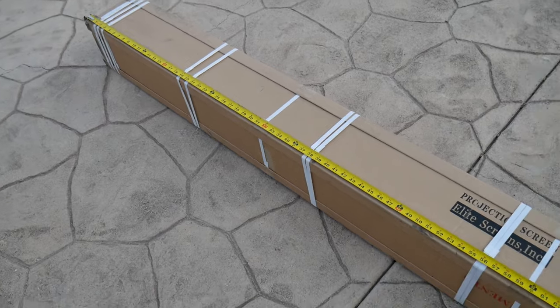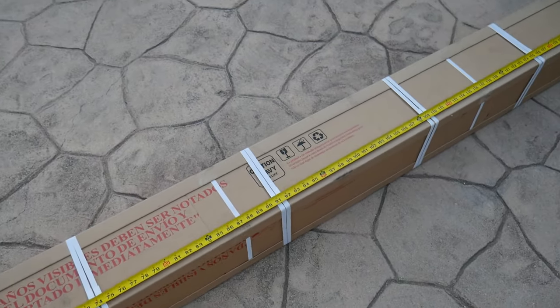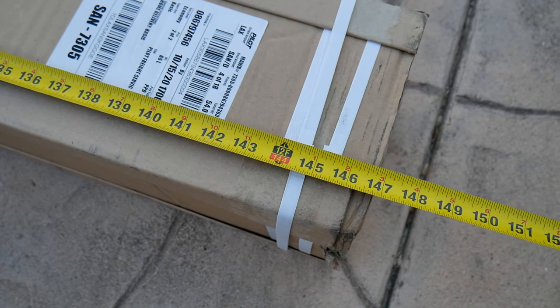The screen comes shipped in a massive box. It is well-protected, which is important so it doesn't arrive damaged. Inside the box, there is another box, and then finally the screen.